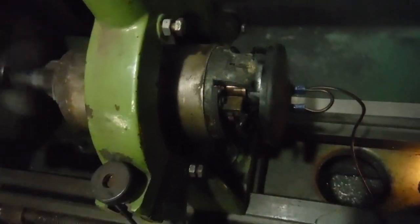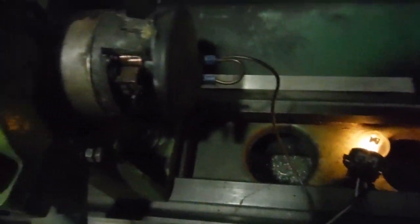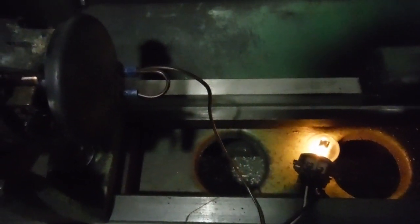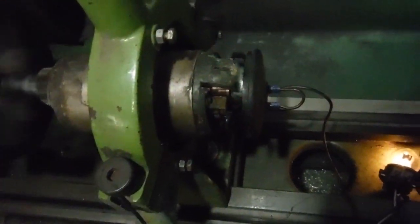I wonder how many things they make these days will last that long in those conditions — where they get all rusty and corroded looking — but will clean up and work again. Marvellous old thing.